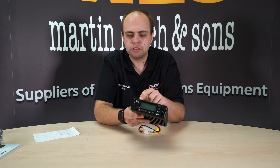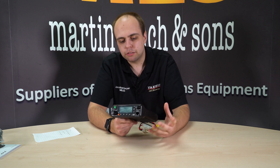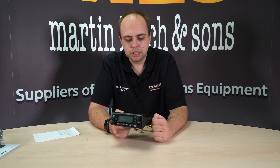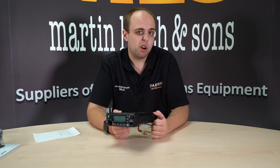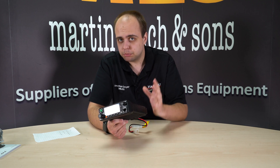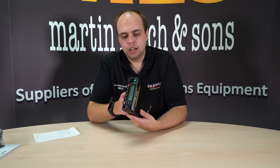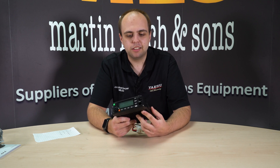There have been questions about whether the head itself is remotable — unfortunately it's not. It is permanently attached to the body of the radio. Whether this is something TYT might address in the future I don't know, but at the moment it is firmly attached and I can't see a way of detaching it without disassembling the entire radio.